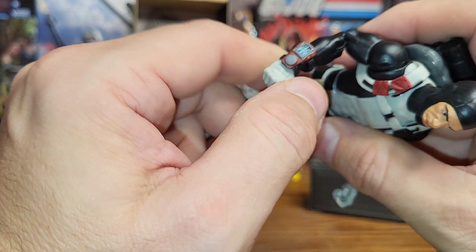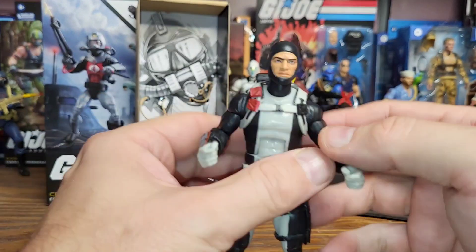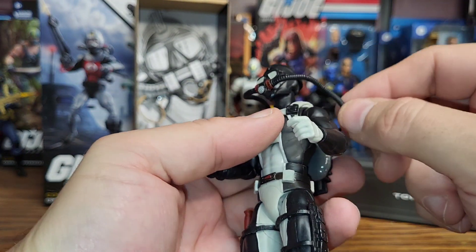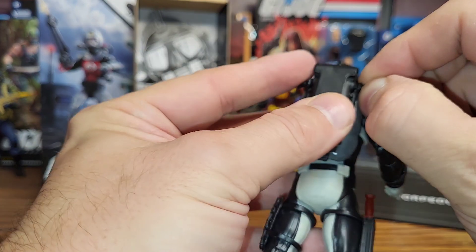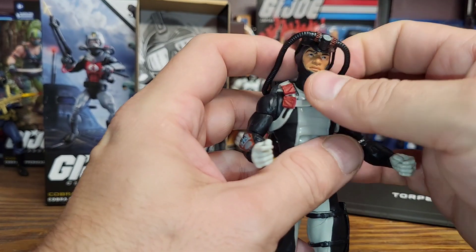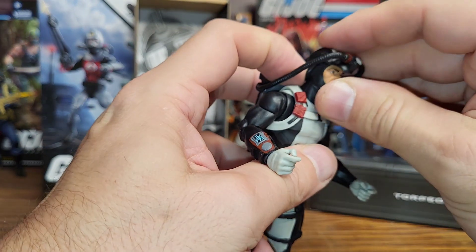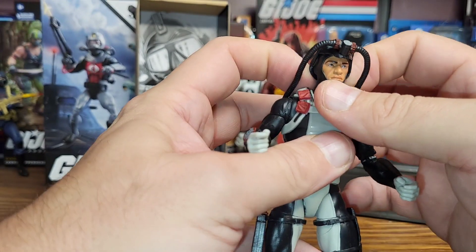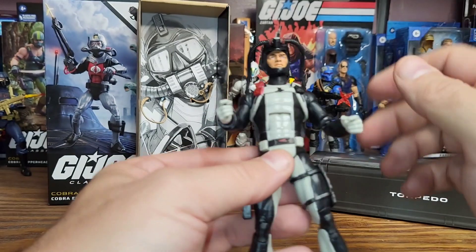It looks like this arm controller thing can also come off — you'd have to take his hand off to get it off. Let's put his mask on him. That's something the 80s version didn't have — it didn't have a scuba mask — so that's pretty cool. I like that you can change it up: you can have the mask, or not have the mask, or have it on top of his head like you see in documentaries where they come out of the water.